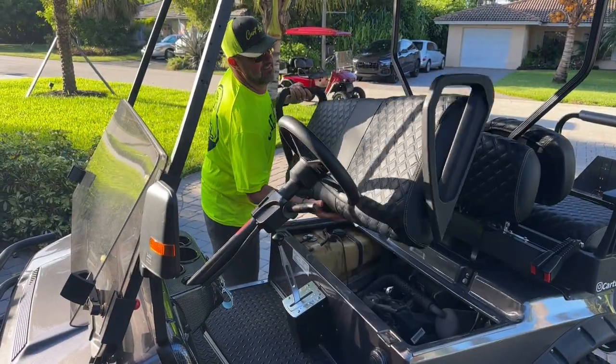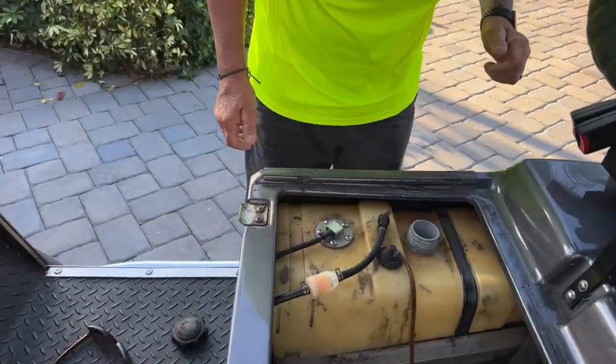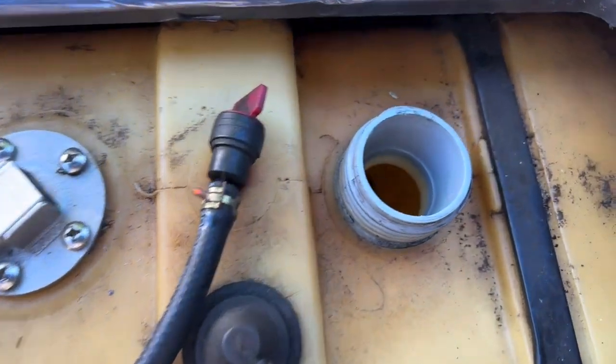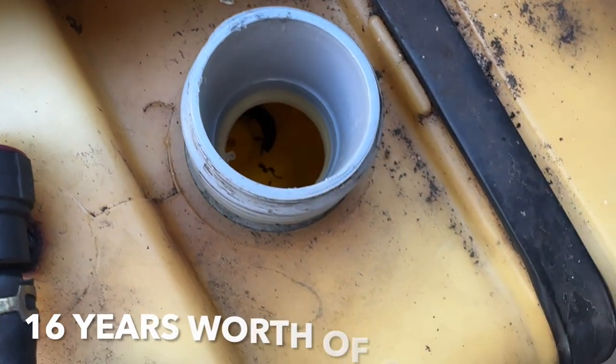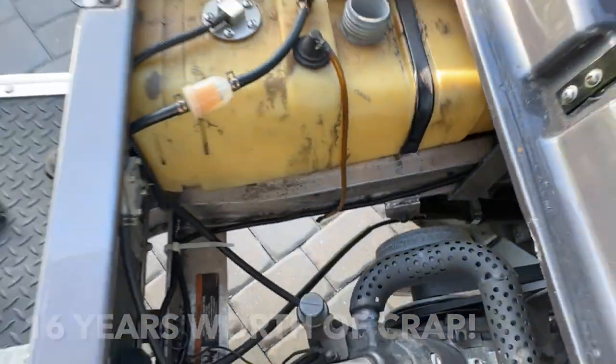So we're getting to work on the fuel system here. We just took the seat off the golf cart, checked out the fuel tank, and take a look at this. This is disgusting. There's all kinds of clumps of dirt, pieces of plastic, 16 years' worth of crap in the fuel tank. I think I'm more convinced now, actually, what's going on with the fuel system.